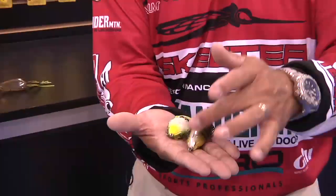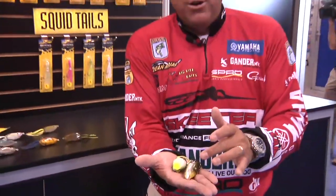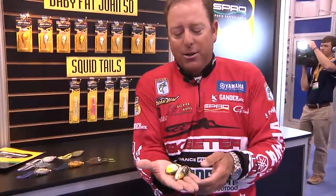Same characteristics, same four-ought Gamakatsu super line hook on the back, and tri-colored skirts on all of our Bronzeye Shad.